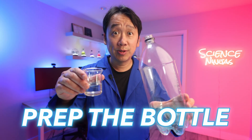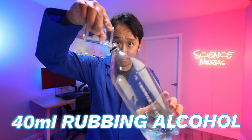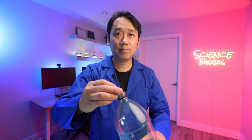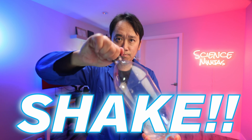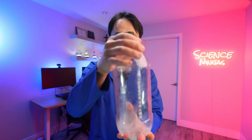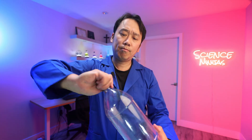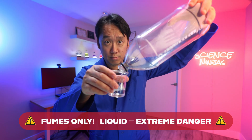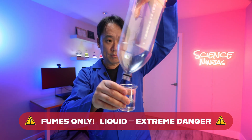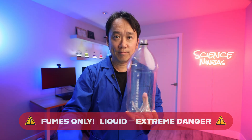Lastly, prep your bottles. Pour approximately 40ml of rubbing alcohol into your 2L pop bottles. Seal the bottles with their caps and vigorously shake to vaporize the alcohol inside, ensuring every part of the inside of the bottle is covered in isopropyl alcohol rocket fuel. Then unseal the bottle you want to launch and pour all the liquid out. For maximum lift off, all that is needed is the fumes of the fuel to be combusted for a safe and powerful lift off.